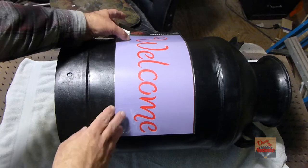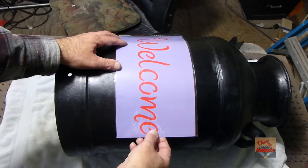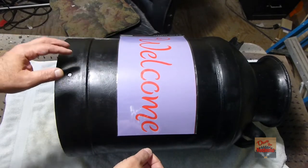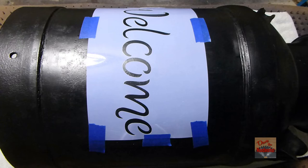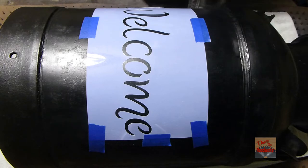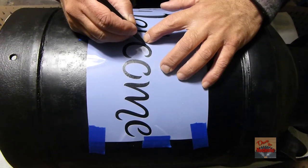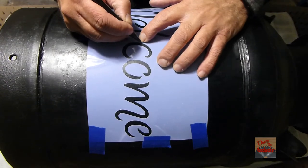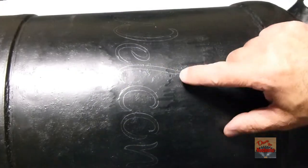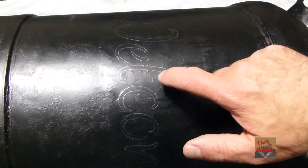I bought this little welcome sign here at Hobby Lobby. We're going to put it on here so we can paint it. I've got the stencil taped on there and everything. I thought about just painting over top of it, but I think I'm going to do it different — I'm going to take a pencil and go over it here and then paint it afterwards. I pulled it off and you can see my lines now. I'm going to take a fine paint brush and paint this white.